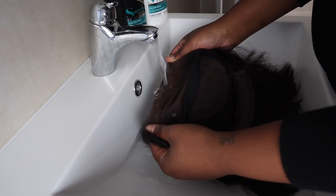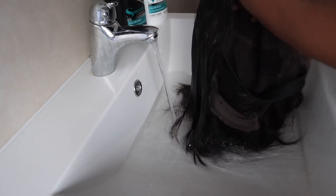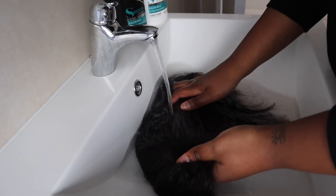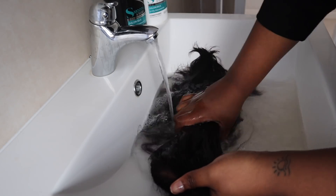I just want to state that I am washing a few wigs in this video, so the wig you see may not necessarily be the one from the first few clips, but the method is pretty much the same for all the wigs except my curly wig.